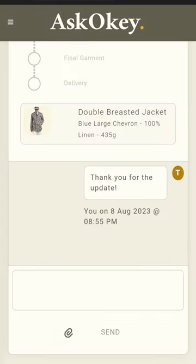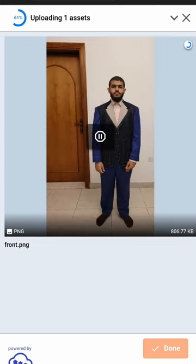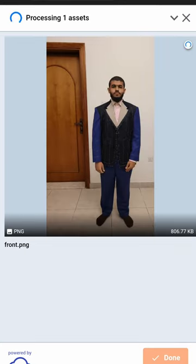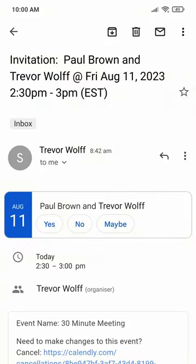When you have taken the videos and photos, you upload them on your dashboard, along with any comments that you might have about the Test of Fit garment. Following that, we contact you for a video call to discuss and confirm your feedback.